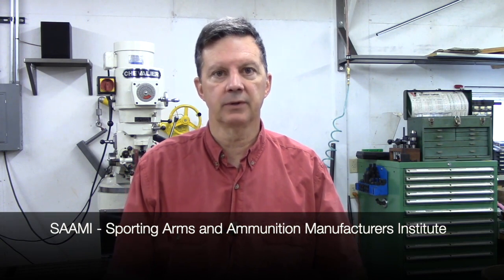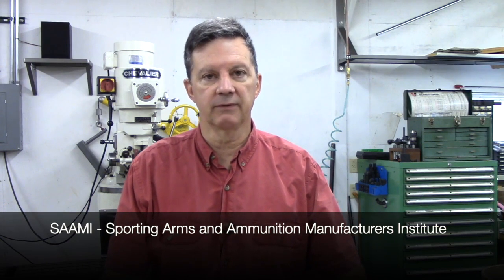Before I get into the actual process of soft-catching bullets, let's talk about bullet design first. SAAMI recognizes two different .22 long rifle chamber configurations: the sporting chamber and the .22 long rifle match chamber. The difference between them is the match runs about four thousandths tighter on diameter and also it's about 150 thousandths shorter.